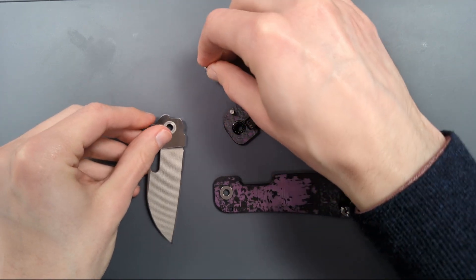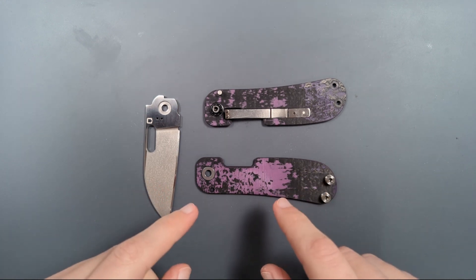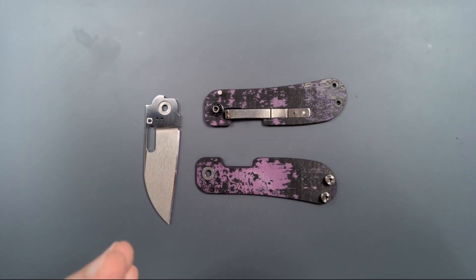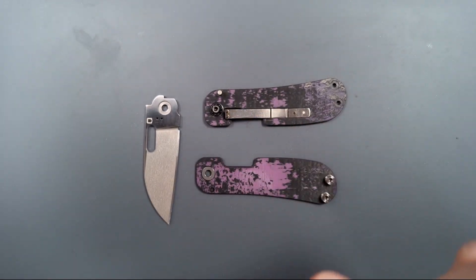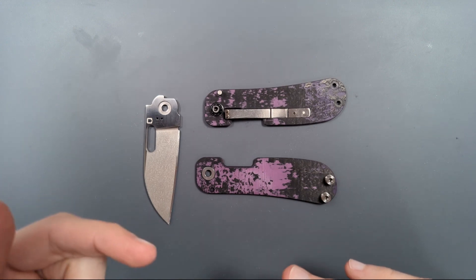Now, back to what this does for detent strength. Something I've heard said many many times about the Roosevelt is that the second detent ball ought to be doubling the detent strength. In fact, if you go back and listen to a video Jacob posted about a year ago — talking about why he was designing the variant the way he was — that's what he said was the reason for adding it. He wanted a very crisp, strong detent, so he was going to add a second detent ball to increase that strength. I'm pretty confident that's not actually how this works.